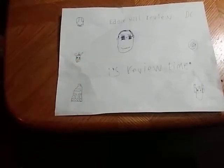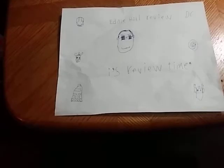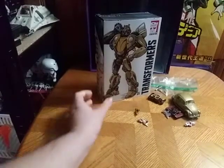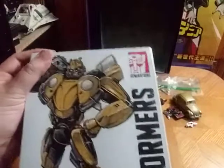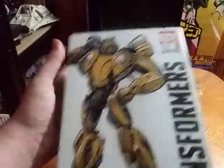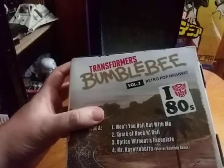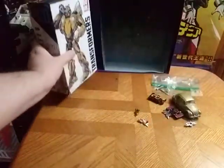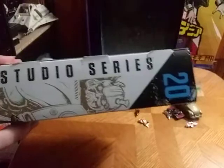Hey, what's up YouTube land, Eddie Hill, and it's time for another Eddie Hill review. It's review time, people! Today we will be reviewing the exclusive Bumblebee Studio Series Bumblebee. This is the Generations Transformers Bumblebee — Transformers Bumblebee Highway Volume 2 Road Hop Highway. This is an exclusive box and has iHeart the 80s. That's all there is to say for the artwork on the box. And this is from Studio Series 20, Bumblebee.